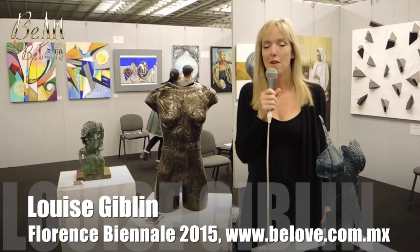Hello, my name is Louise Giblin. I'm a member of the Royal British Society of Sculptors and I'm based in the UK, close to London.